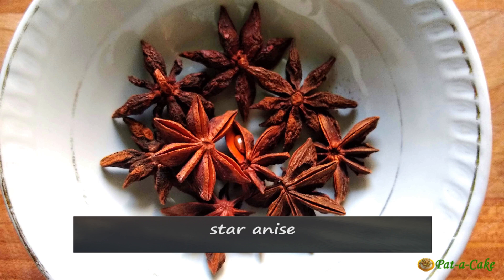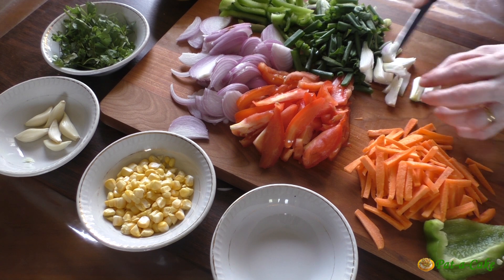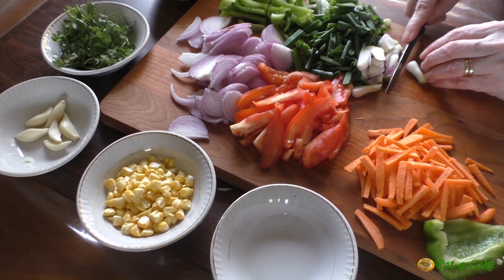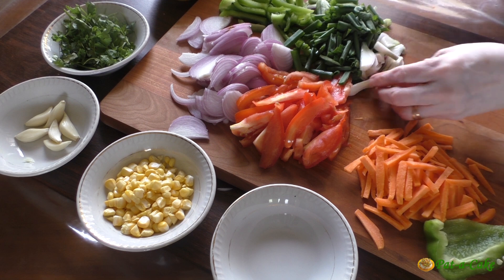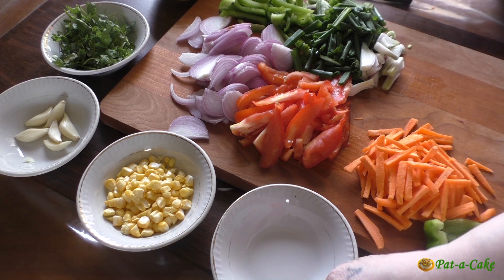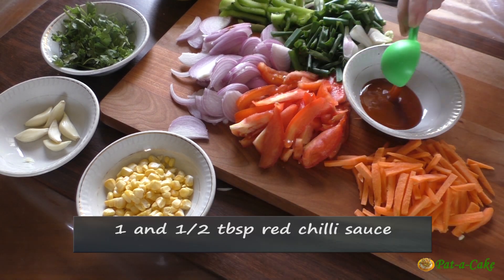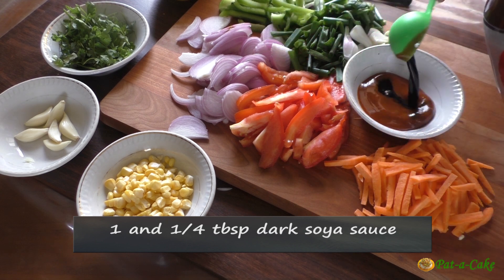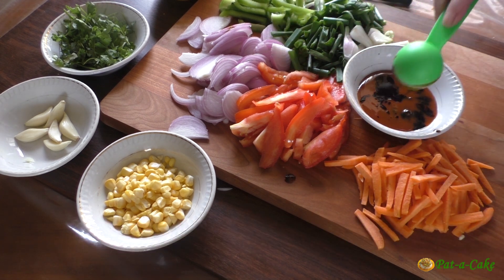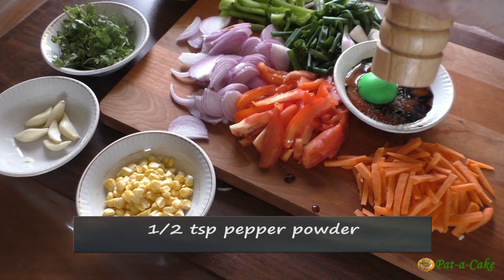One of the traditional spices they use in China is star anise, so we'll be using this to add an authentic Chinese touch to our noodles. Star anise is also an important ingredient in the Chinese five-spice mix. I will not be using the spice sachet included in the instant noodles pack. For flavor, besides the star anise, ginger, and garlic, we'll use a mix of sauces: one and a half tablespoons of red chili sauce, one and a quarter tablespoons of dark soya sauce, one and a half tablespoons of tomato sauce, and half a teaspoon of pepper powder.